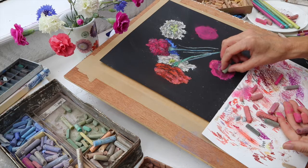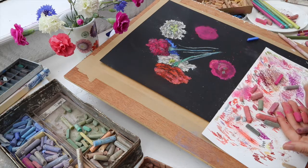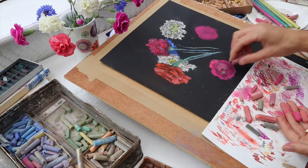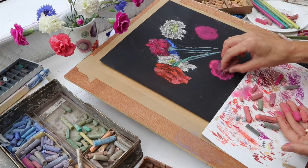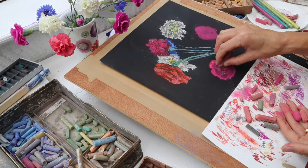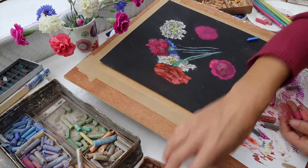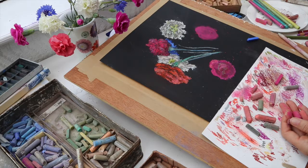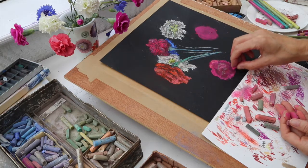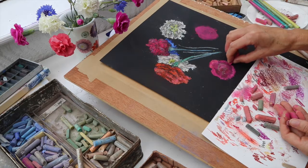I'm building this in layers. I'll add this dark pink — it's almost a maroon actually — on top to create the impression of that darker area. Then I'll look for an even darker one and give it another spray. It's a process of building up in layers and exploring, without worrying too much about making mistakes.